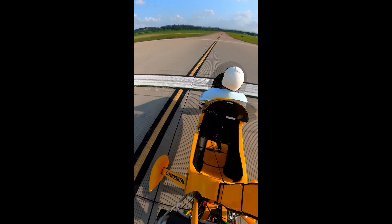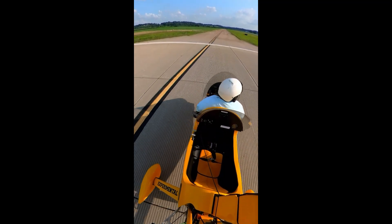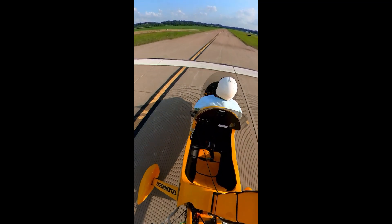Touchdown, right in the middle of the runway. Stopped the aircraft before I got to the edge of the runway. So you can actually land a gyro sideways across the runway. And we're on the go.